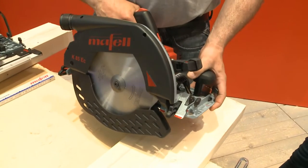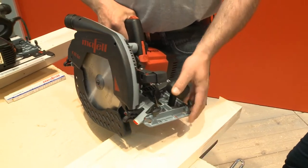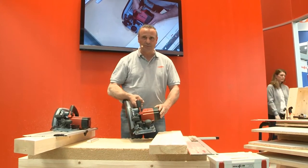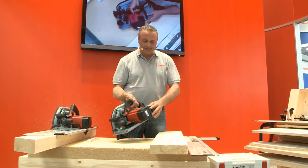I am delighted to show you the K85, a completely new machine — not improved, but new — that offers all the advantages required by the craftsman's trade. All your wishes have come true.